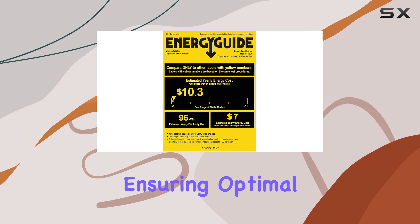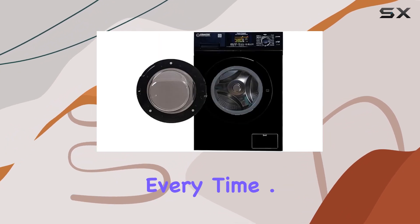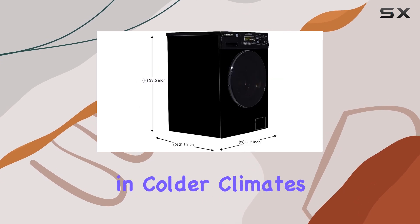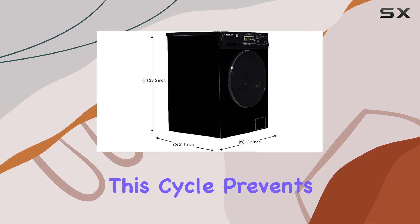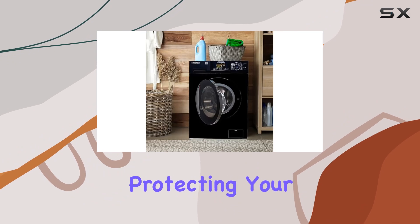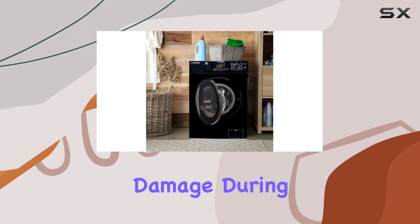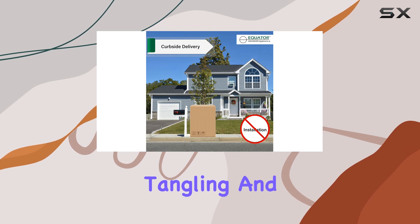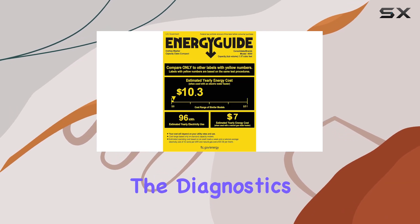Worried about excessive suds? Equator has you covered with the over-suds control feature, ensuring optimal performance every time. One standout feature is the winterize cycle, perfect for those living in colder climates — this cycle prevents water from freezing in the washer, protecting your machine from damage during the winter months. Plus, the drum baffle helps minimize tangling and ensure a thorough clean, while the diagnostics feature makes troubleshooting any issues a breeze.